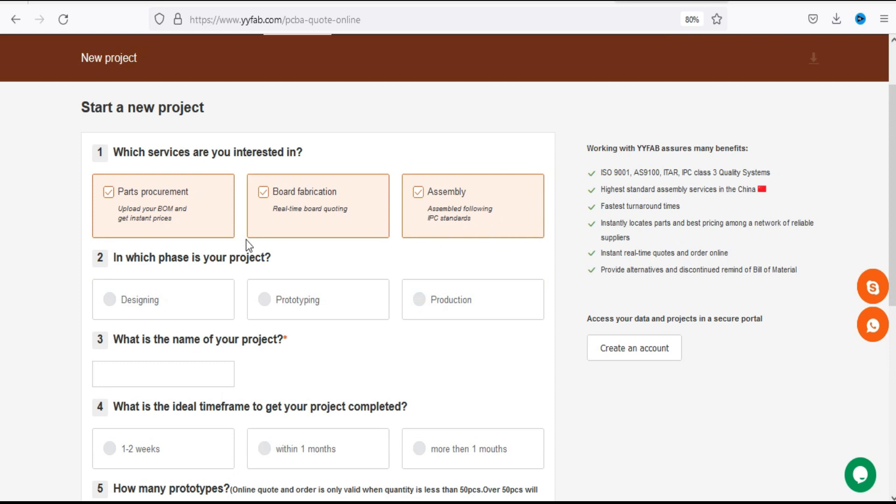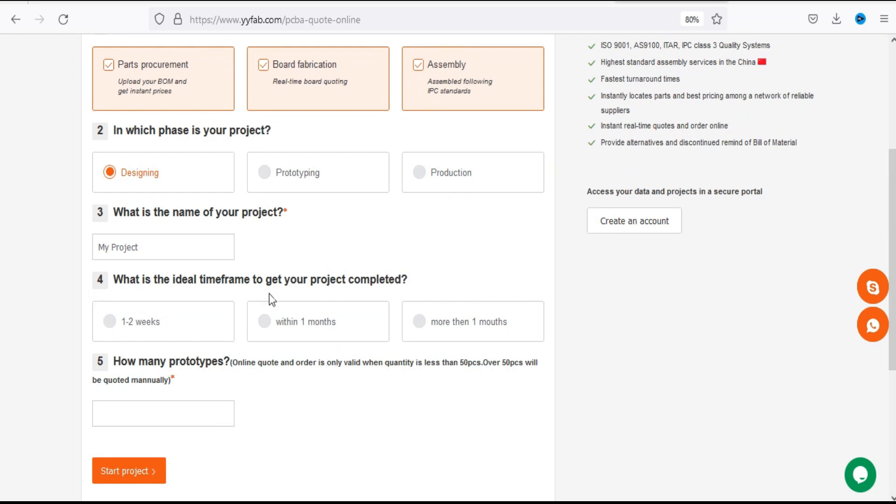There are different steps. The first step is to select the services you are interested in — you can check or uncheck options according to your needs. The second step is to select the option according to the phase of your project, like designing, prototyping, or production. Then write the name of your project, and in the fourth step you select the time duration in which you want your project completed.